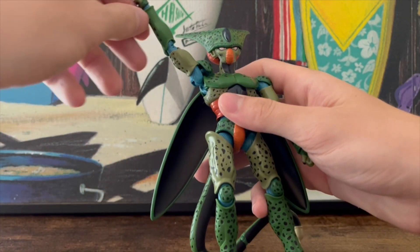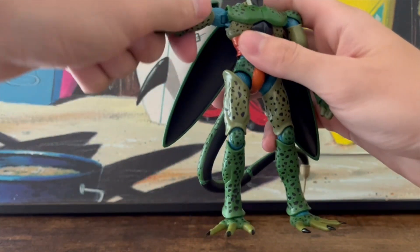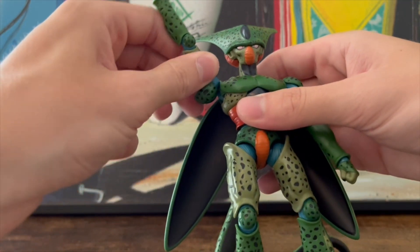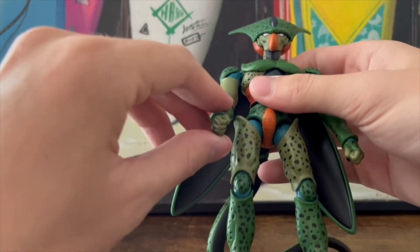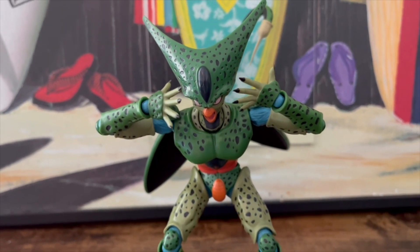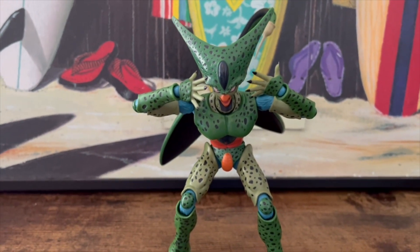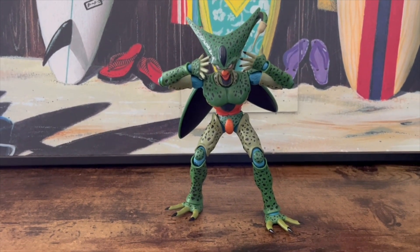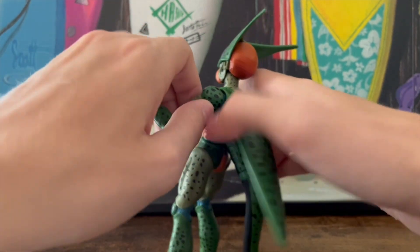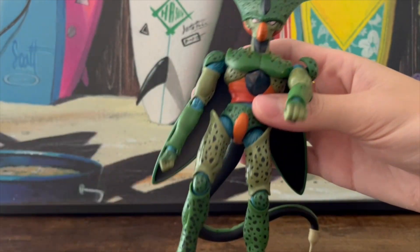The arms can do almost a 360 — kind of not because of the shoulder pad, but the arm articulation is insane. There is actually a double bend at the arms too; to demonstrate that I put him in a solar flare pose. He can totally bend his arms perfectly fine. The butterfly joint in there makes up for it tremendously — look at that, so cool.